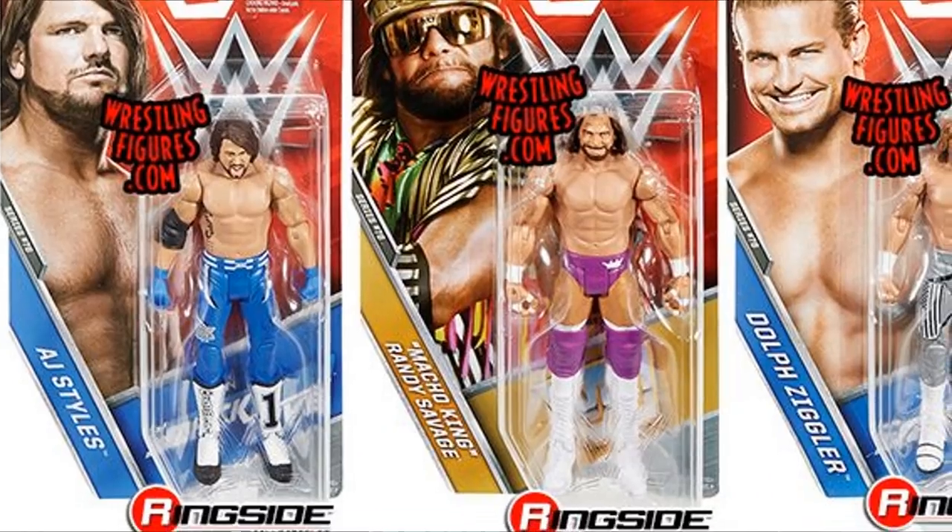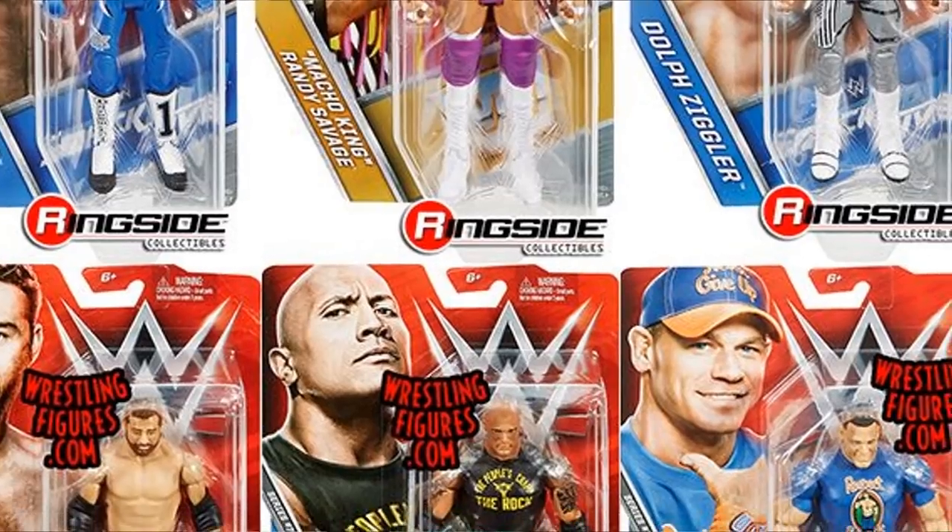Basic Series 76 was a pretty good wave. It wasn't the best wave, but it wasn't bad whatsoever. You had AJ Styles, Macho King, Dolph Ziggler, Sami Zayn, The Rock, and John Cena. You got the repeat of that yelling AJ Styles head sculpt, the repeat of the Elite 51 Sami Zayn head sculpt. The Rock and Cena figures with the shirt over the torso keep getting released the same way, which gets on my nerves. But in this wave we still had old arm articulation. That AJ Styles looked really good; the Dolph Ziggler had skinny arms, great Summer Slam 2016 attire — a really good basic figure.